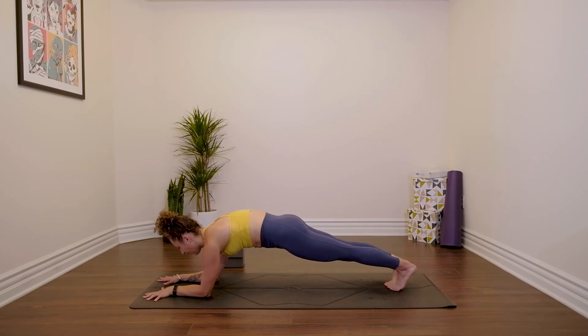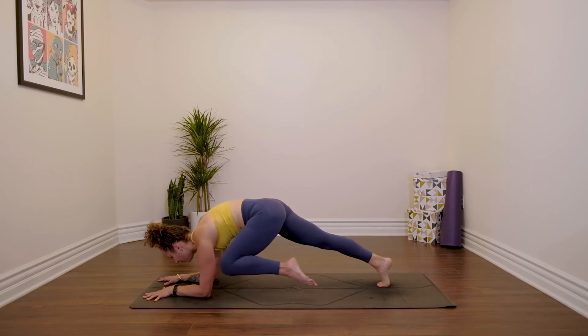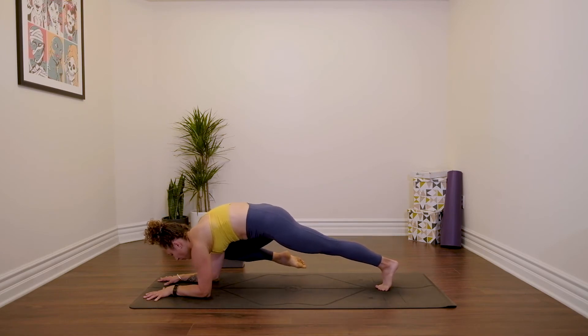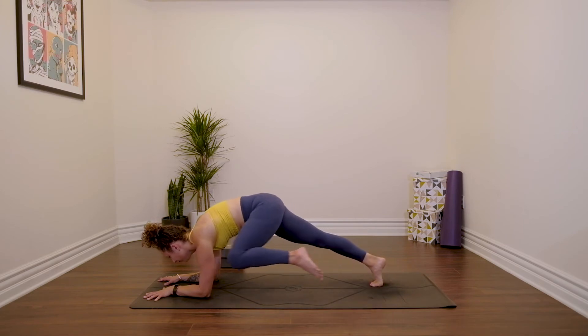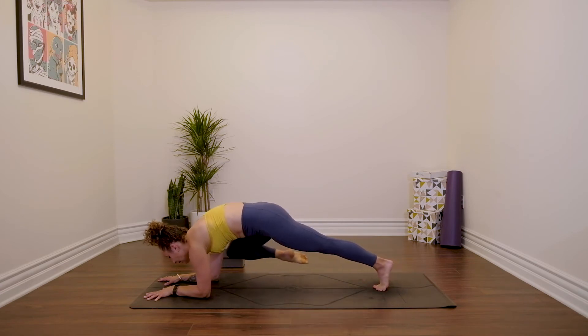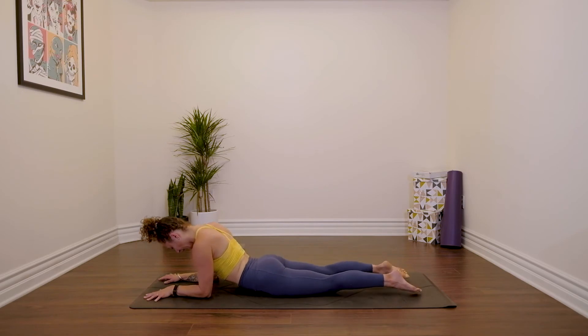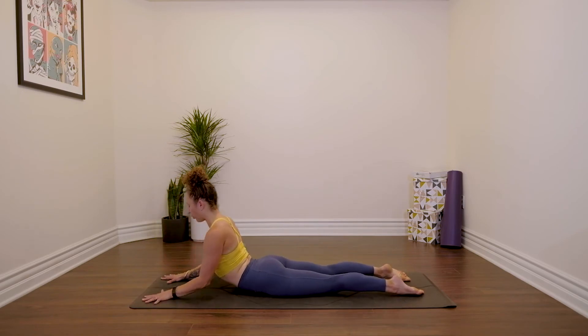Squeeze your butt, pull your navel in. Stay here or draw right knee to your right underarm, extend it back. Left knee to left underarm, extend it back. Slow and steady — keep pressing the floor away from you, pull your sternum forwards, try not to let your head drop. Last five, four, three, two, and one. Lower to sphinx pose — pull the chest forwards. If you would like to take seal pose instead and lift the elbows, go for it. If there's any discomfort in the lower back, you can either widen your feet or just come back down to sphinx pose.